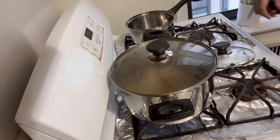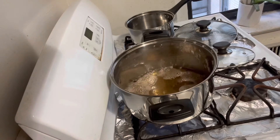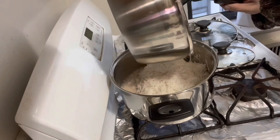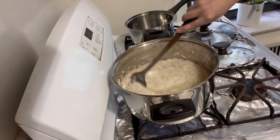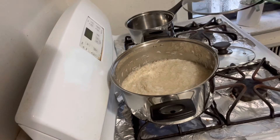When it starts boiling, add the rice. Also add milk in it. Stir it, then cook with open lid at high flame for six minutes.